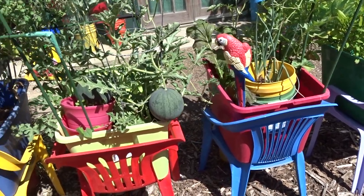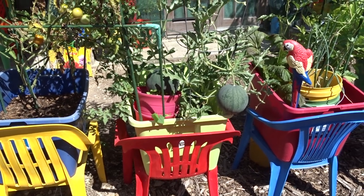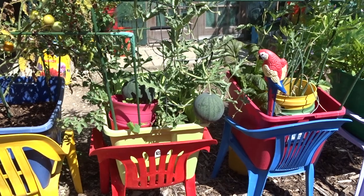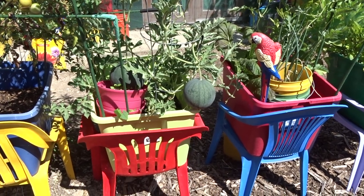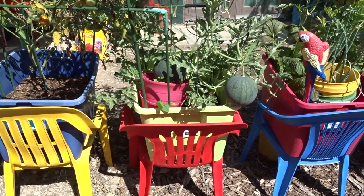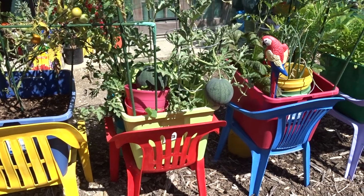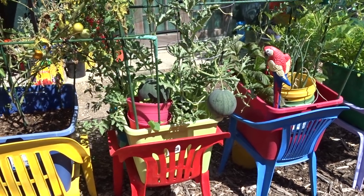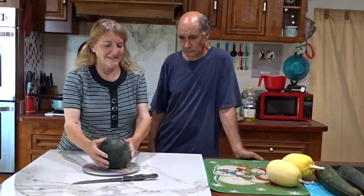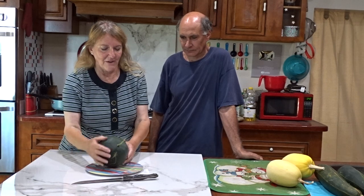These are all Sugar Babies, just so you know. My daughter is trying other types, which is interesting — I'll put a link to her videos so you can check out her watermelons. This year I've only decided to go with the Sugar Babies. These are not seedless. So let's go inside, find Gary, and see what it looks like and tastes like. Hopefully it's pretty good and we'll have more to eat soon!